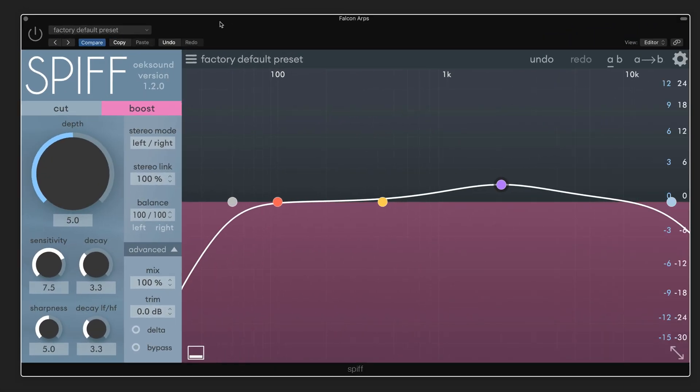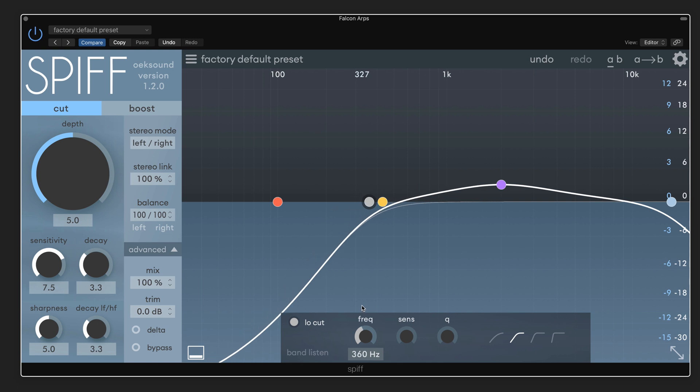Here's another example on an arpeggiated keyboard part. Here's what it is without Spiff. You can hear that there's some sharp transients in the upper mids. I could slap a compressor on, but that's not what I want to do — it'll tame them, but I want to change the nature of the attack and just soften it a little bit. So let me enable this, put it into cut mode, and let's start putting it to work. I'm going to start with this first band, which I know I want to roll off fairly high — I don't really need much action below there.